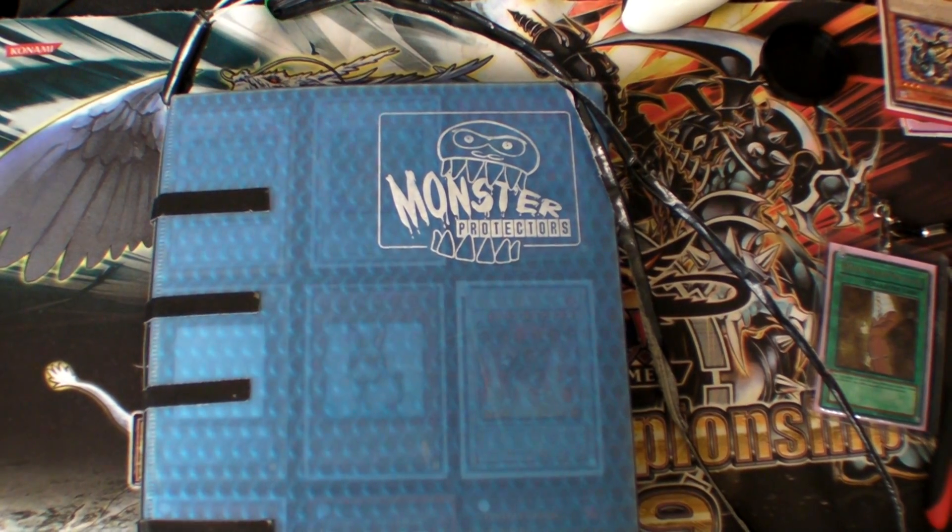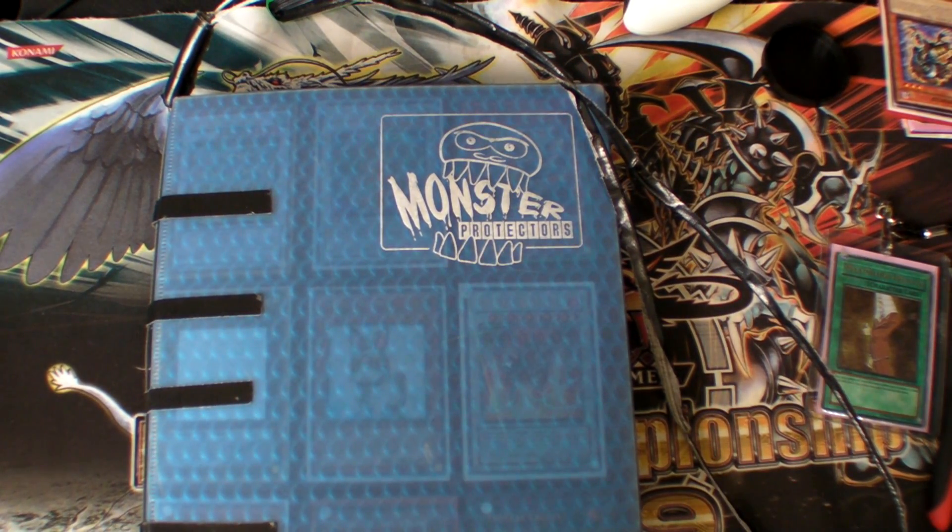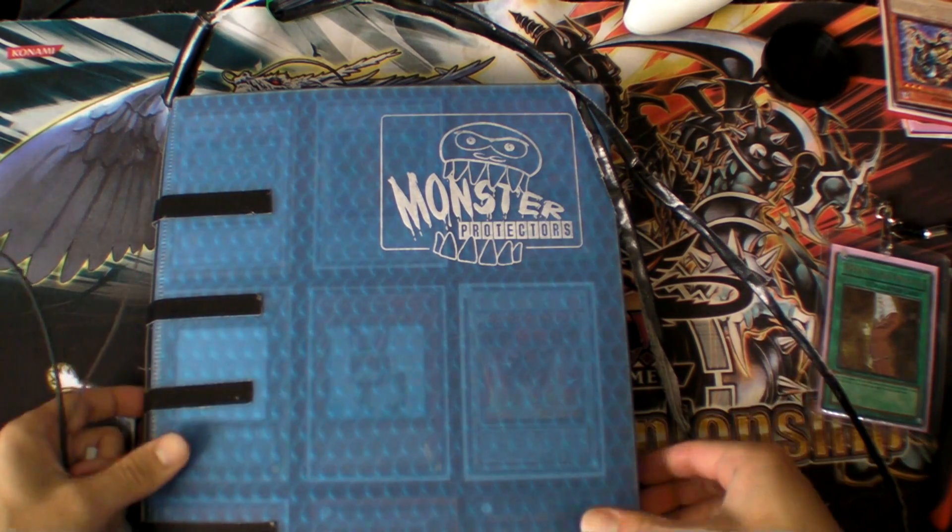Hey, what's going on guys, AsianizedWhiteDragon here. This is going to be a video tutorial on how to make a binder lock. This will make it so no one can take your binder out of your hands, even if they run up to you and just grab it.